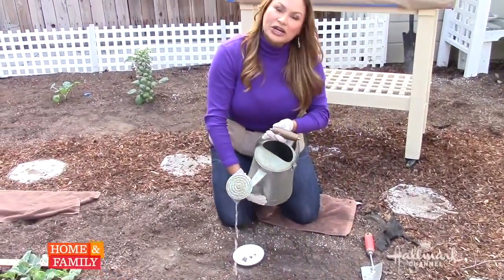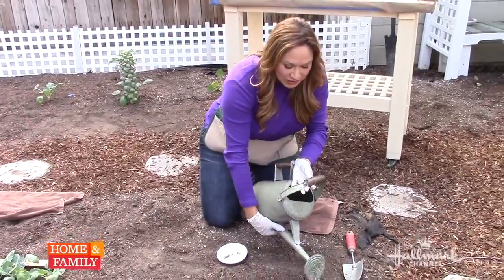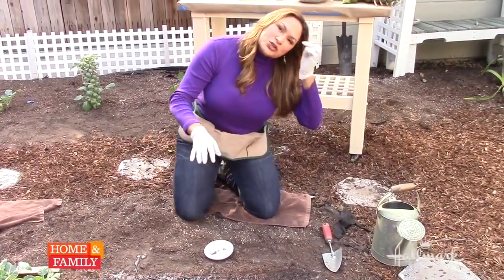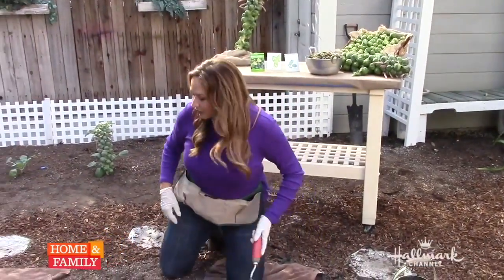If it doesn't rain in your area — like in my area, we're in drought — then you want to make sure that you keep it nice and moist. You don't want to oversaturate the soil, but every few days, come out and make sure that it feels a little bit damp. And if it feels dry, you definitely have to water it.